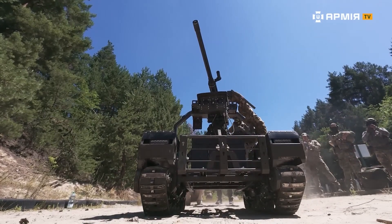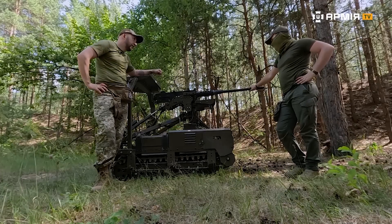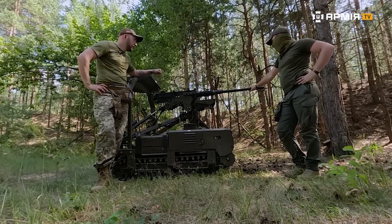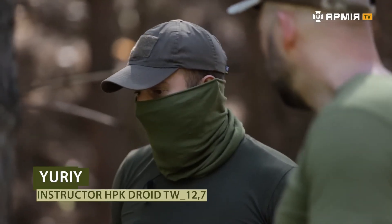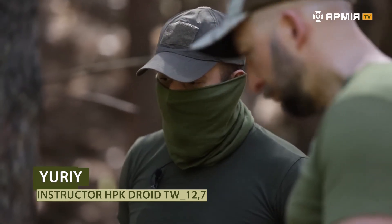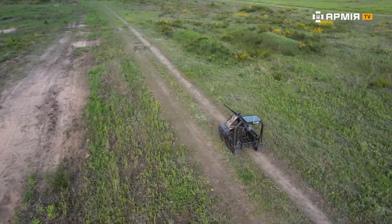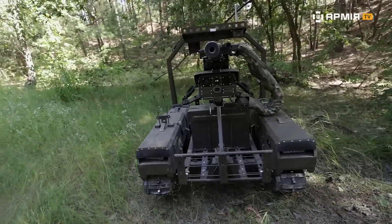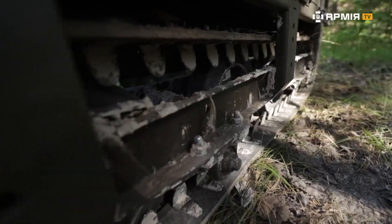What kind of missions was this drone designed for? First and foremost, for providing fire support to units and for reconnaissance missions — we can deploy it to scout and, if necessary, to strike. Its current operational range is 22 kilometers. The maximum speed of the system is 7 kilometers per hour, both on hard surfaces such as asphalt and on off-road terrain.